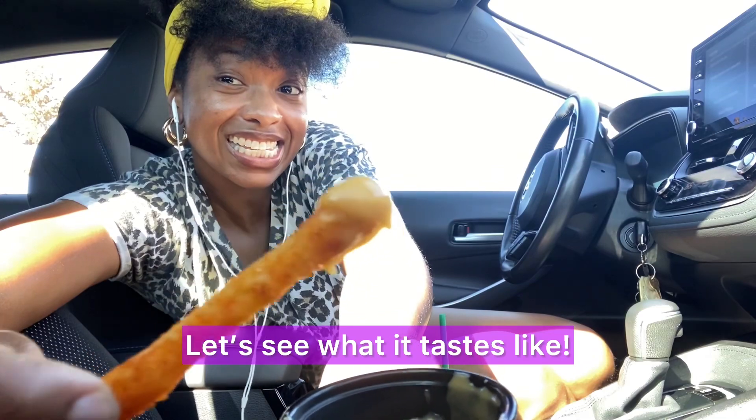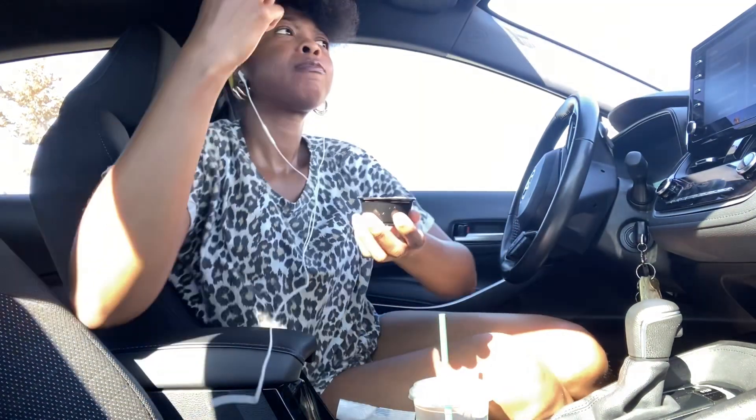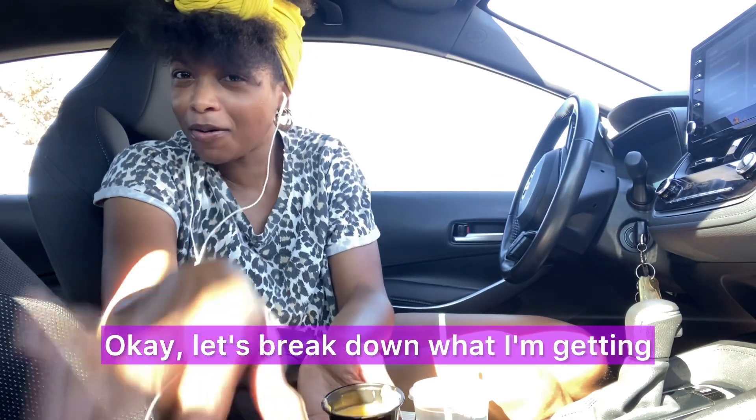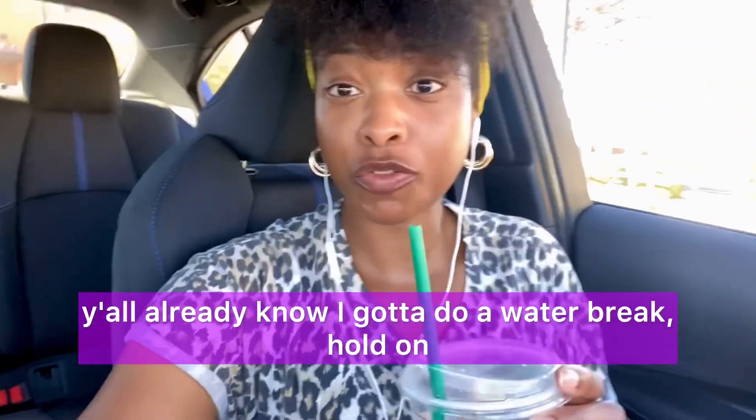Let's see what it tastes like. *tasting* Hmm... oh. Okay, let's break down what I'm getting. Y'all already know I gotta do a water break — hold on.